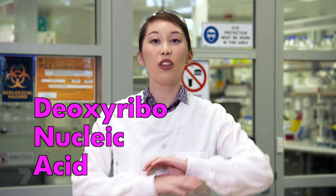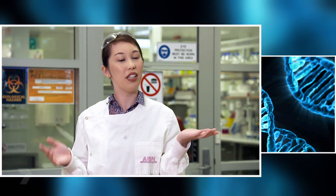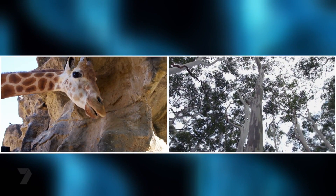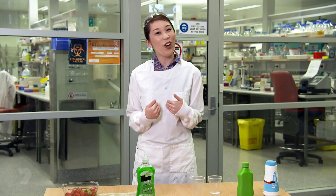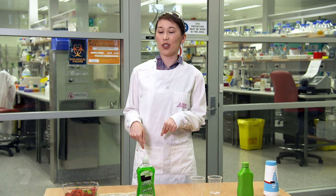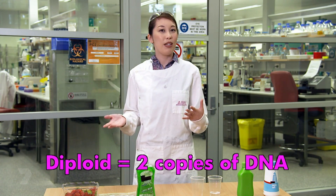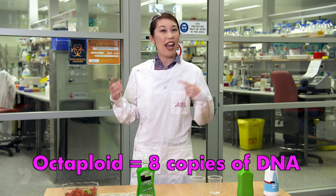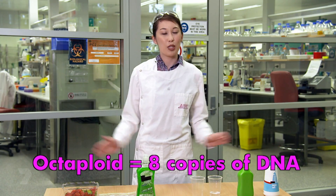Strawberries are super tasty, but they're also really handy for an experiment I want to do: extracting DNA. DNA are the building blocks of life. Every cell in the whole world has, let's call it a fingerprint, but scientists call it DNA, where DNA has all the information that allows something to grow and function. While I'd really like to see my own DNA, I'm going to use strawberries because they have more DNA than we do. Humans have cells that are diploid, which means they have two copies of DNA, whereas strawberries are octoploid, which means they have eight copies. So there's more of it for us to see, which will make our experiment a whole lot easier.